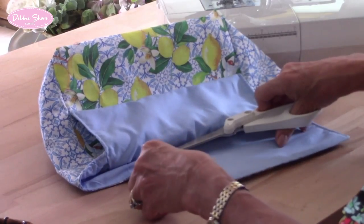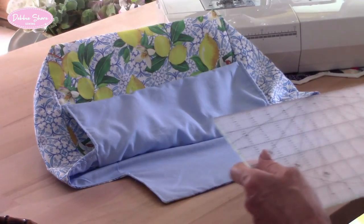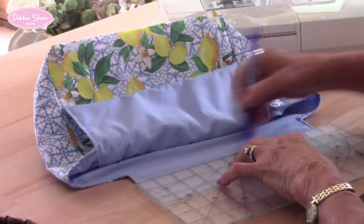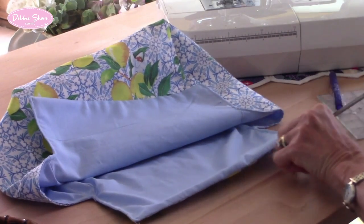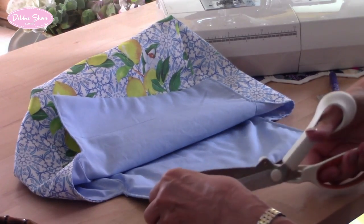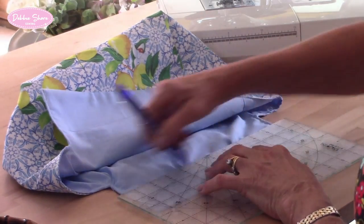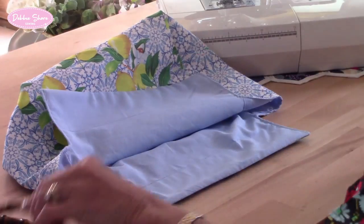Now we're going to take our ruler and erasable marking pen — I'm using a friction pen — and measure two and a half inches from the top and draw a line on the inside of the lining. Flip it over and do the same on the other side: two and a half inches from the top. Then we'll put the handles on.